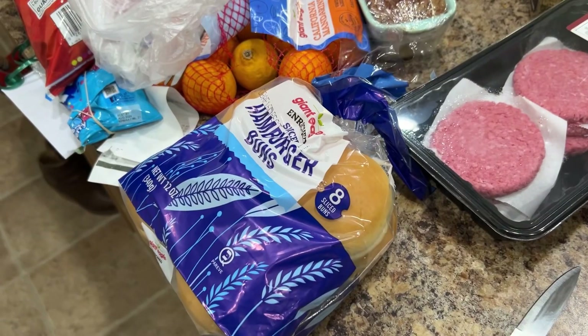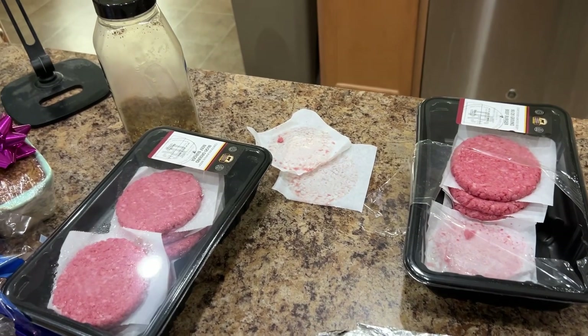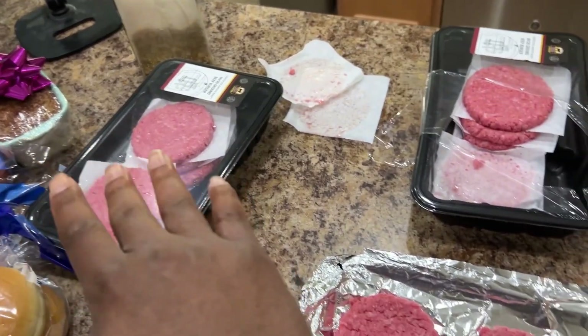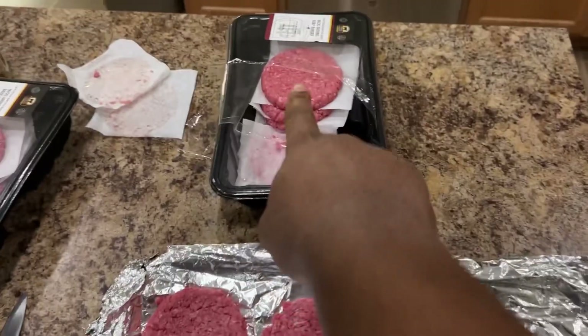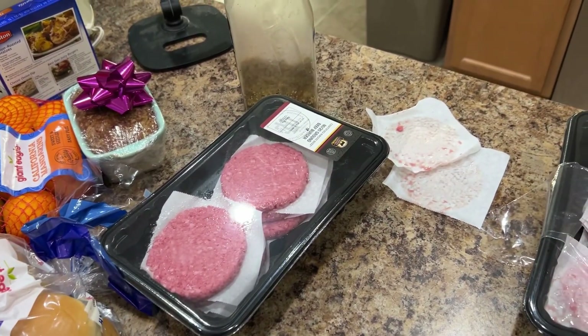I know I got some on the counter, but who cares? So unfortunately, there happens to be only eight buns for Junior and then there's 12 patties, so we're going to have to figure this out one way or another. This is way too much to be putting on one whole tray, so we're going to do this batch first and then do that one second.